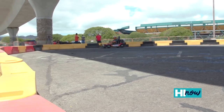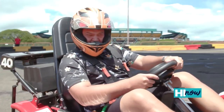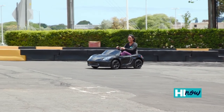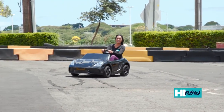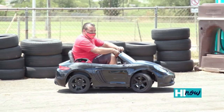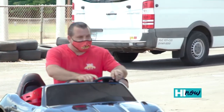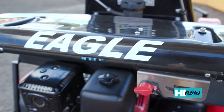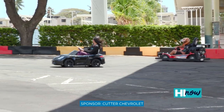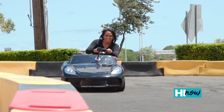These bad boys go as fast as 17 miles an hour. The carts are nine horsepower, made in Oregon — quality made, everything made by hand from the manufacturer. This part right here is the best part of the track, and my seven-year-old son designed it. My plans are to have multiple tracks: dirt track, drift track, adult track, kid track, night track — as many tracks as we could fit. My goal has always been to do something in entertainment for kids.